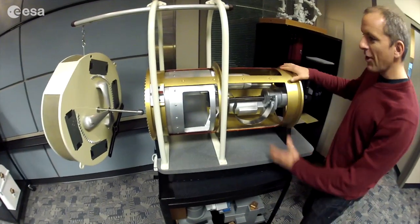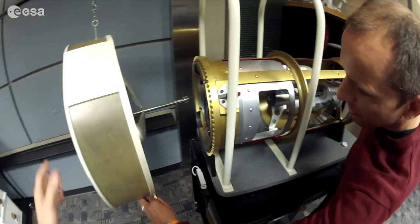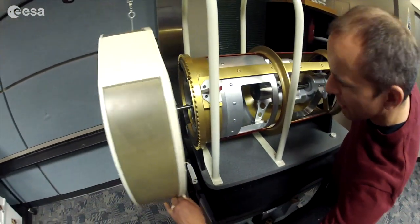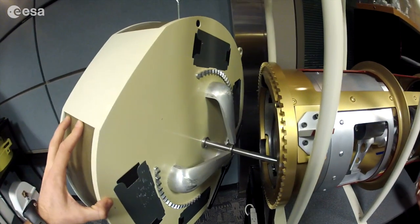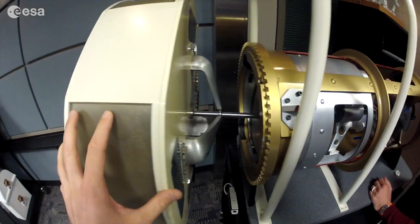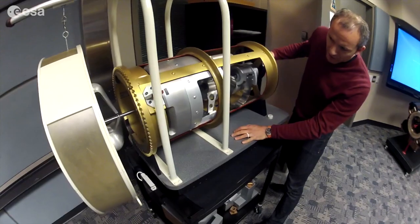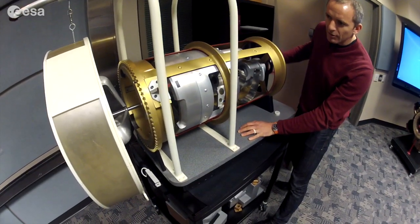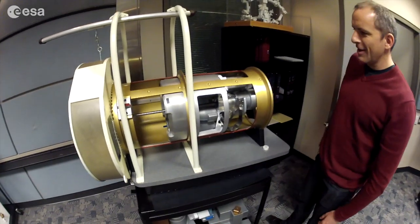Here is the hand of the robotic arm. As we're getting near the grapple pin — this is the grapple fixture, which sits on all the payloads that the arm grapples. The hand is going to grab that pin: the snares have caught the tip of the pin, and we're pulling the lock. There we go — the arm has captured the payload.